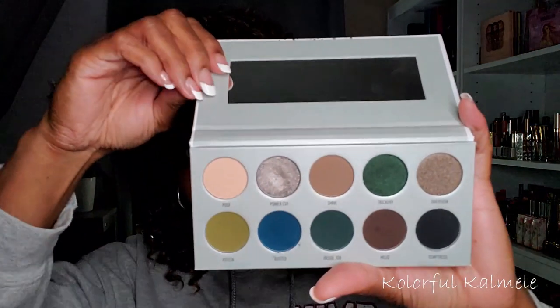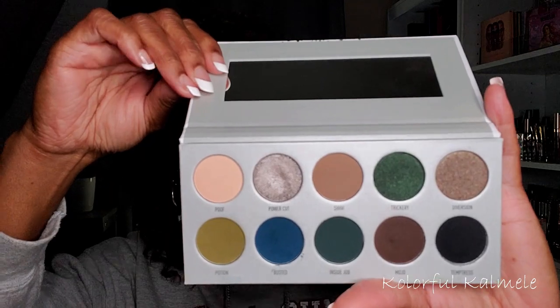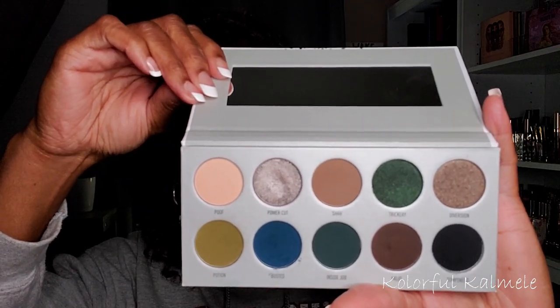This one is the Dark Magic palette, and it has deep dark greens and blues with some really pretty shimmer shades. Since I want to do something dark and smoky with a green or blue pull — I'm thinking green — this will be a good palette to use. Let me do a couple of swatches just to see what's going on.